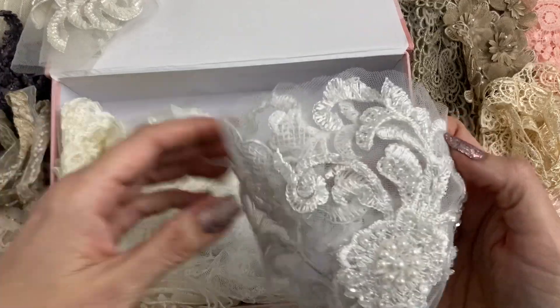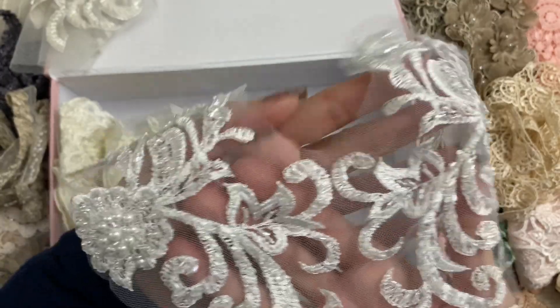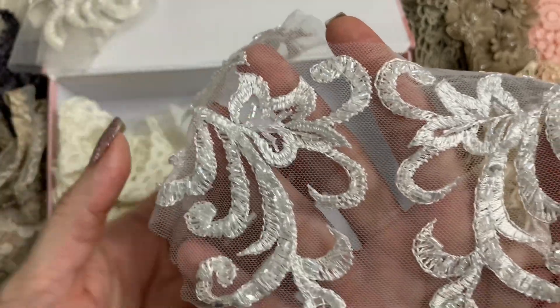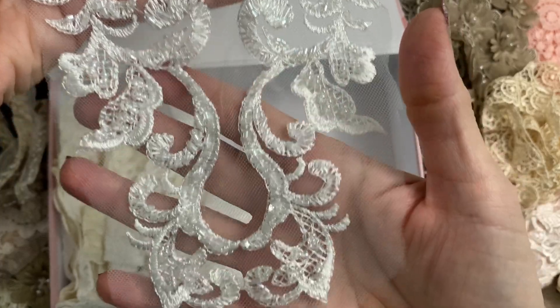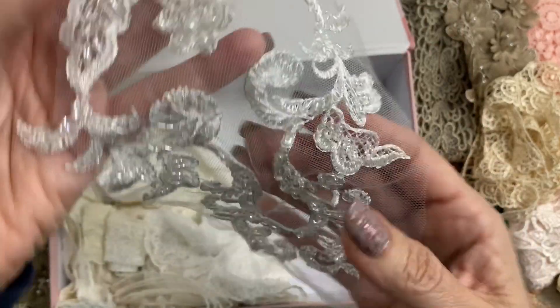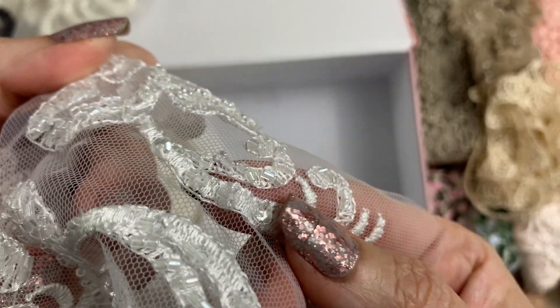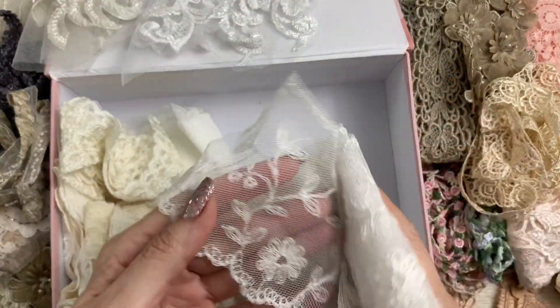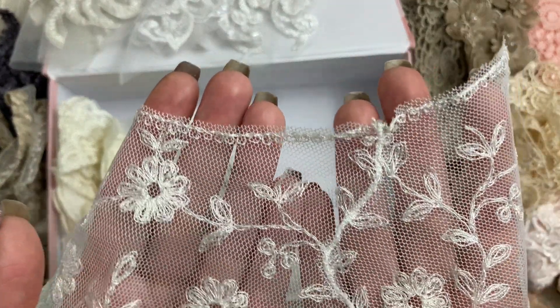And oh my gosh, this is gorgeous — look at this one! Lots of beading on there. Wow, look how long that one is! Gorgeous, gorgeous. The beads are like a clear — so pretty. Gosh, this box never ends. Oh, I love this kind of lace, it's so beautiful and dainty.